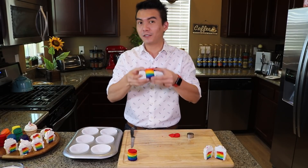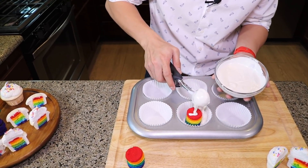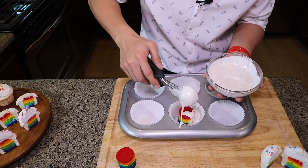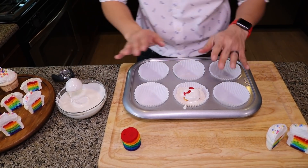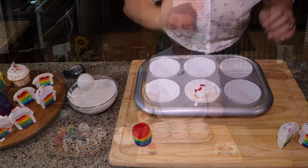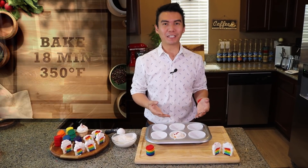Now we put them into the cupcake liners. Finally, we use the rest of our plain white vanilla cupcake batter to fill the sides of our cupcakes. Don't worry about covering the whole cake — the cupcake batter is going to rise up to cover the whole thing. Then we bake this for another 18 minutes at 350 degrees Fahrenheit.